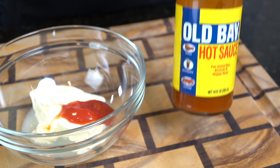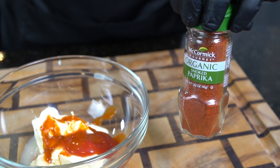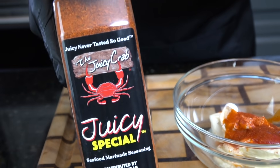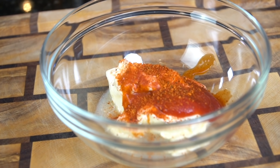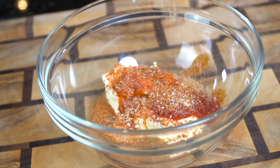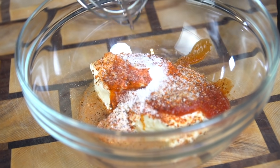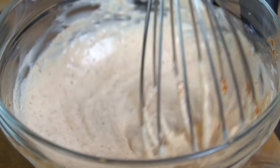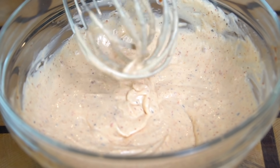Next, add your favorite hot sauce — about a teaspoon or so depending on how spicy you want it — then a little smoked paprika, and some juicy crab seasoning, which happens to be our sponsor today. You can grab yours via the link in the description box; there's a discount code in there as well. Next, add a little all-purpose seasoning — a blend of salt, pepper, garlic, and onion powder — and a pinch of white sugar to balance the acidity. Break out the whisk and mix to combine until all those flavors come together, then pop it in the refrigerator until needed.